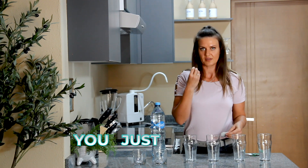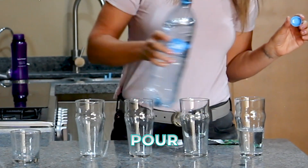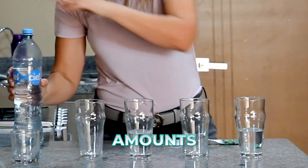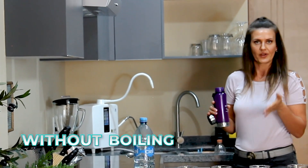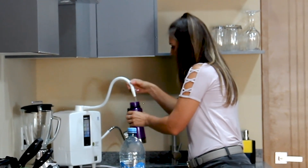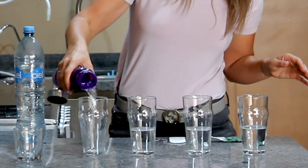I'm going to use Ciel, a popular Mexican brand bottled water that many people drink. I'm going to pour equal amounts into two glasses, and then pour Kangen water into the other two glasses. This is cold, room-temperature water. Can I make tea without energy, without boiling the water? The second and last glasses are going to be Kangen.